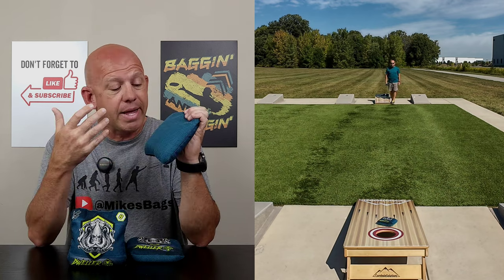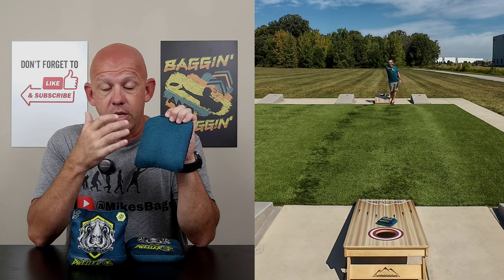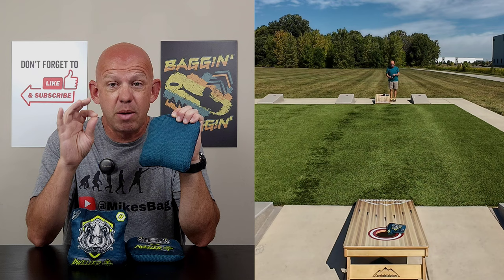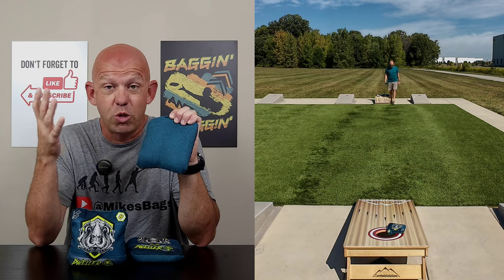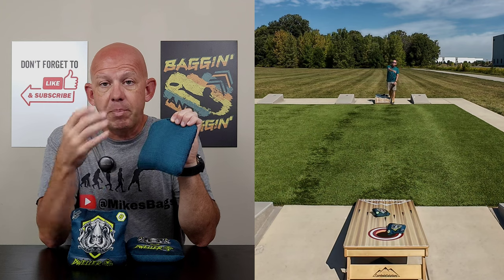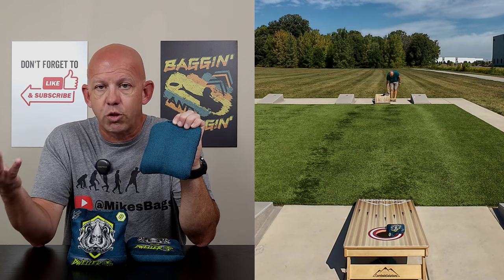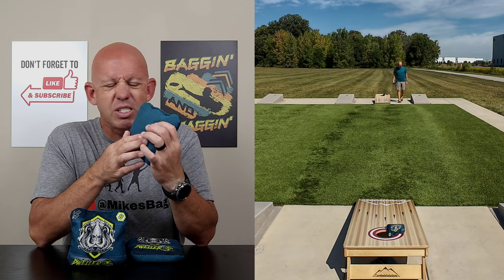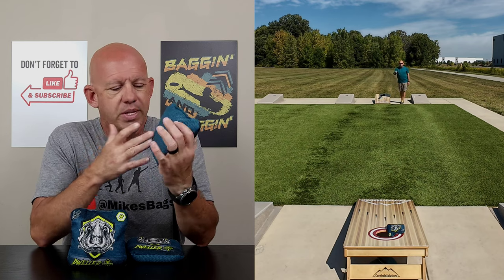We'll start the slow side. This is the carpet bag. This has a herringbone carpet on the slow side. However, it's not quite exactly the same as the herringbone carpet we're used to that's used more commonly. This is a much smaller herringbone pattern. I love the way it feels. It plays very similar to what we're used to with the herringbone material, but it just has a little bit of a different feel — maybe a softer pattern.